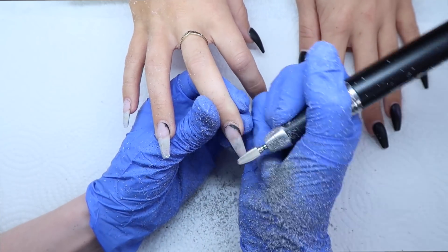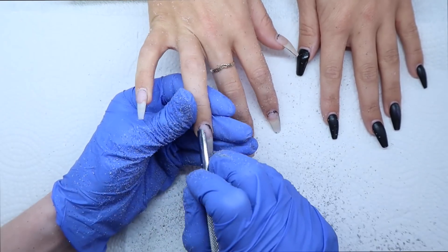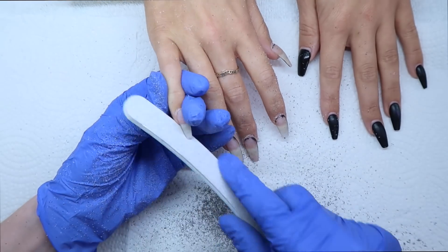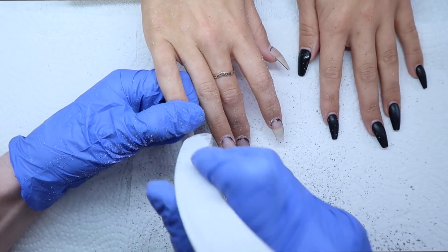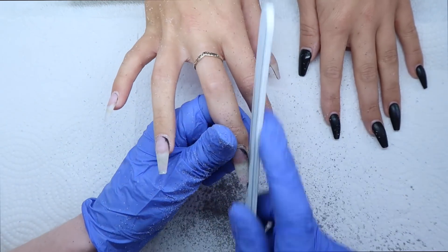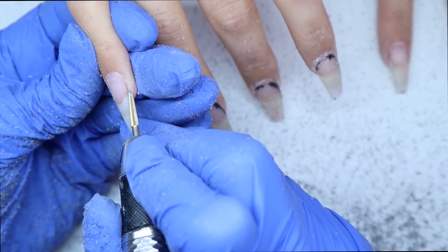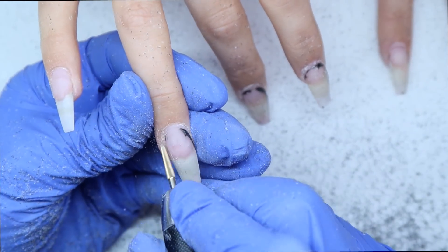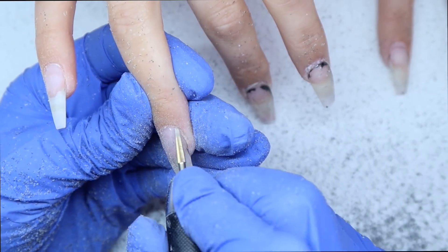Then I'm coming in and pushing back the skin. This is sped up, so obviously I am not aggressive when working on clients. I pushed back the skin and scraped the cuticle area, then I'm coming in with a 180 grit hand file to fix up the shape. Then I'm removing the cuticle off the nail plate, filing all nails down nice and thin, finishing all my prep, applying dehydrator and primer, and then getting into the application.